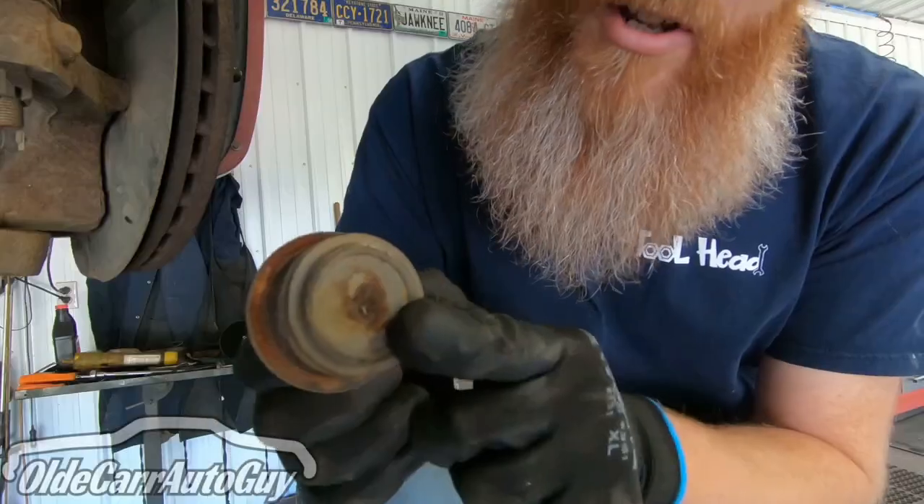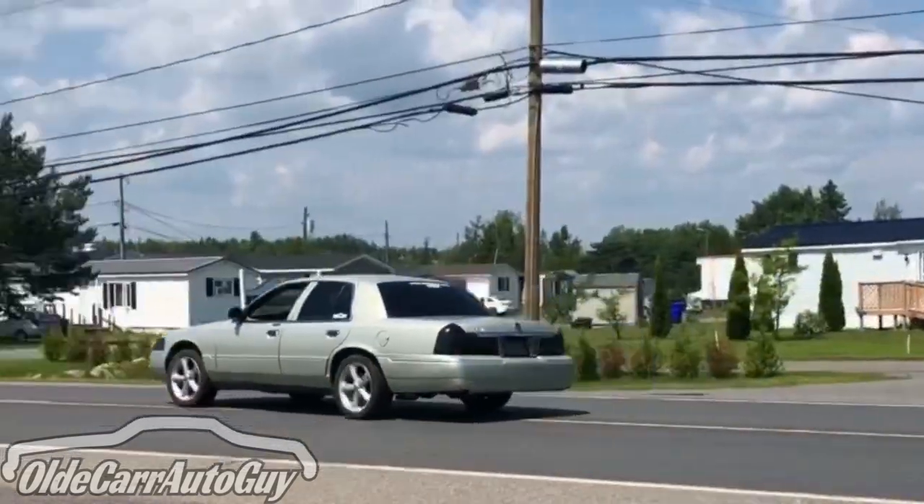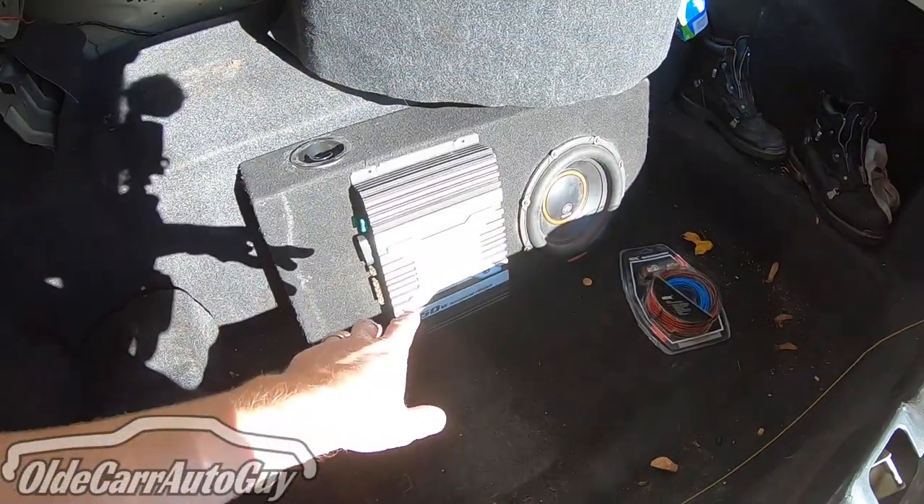Howdy folks, welcome to part two of 'Grandma Gets Her Groove,' where today we're going to be installing a subwoofer and a sub amp, so you're not going to want to miss it. Today we're going to be installing a sub box with a Memphis sub and a 450-watt Kenwood mono sub amp. Let's take a look at what we've got.